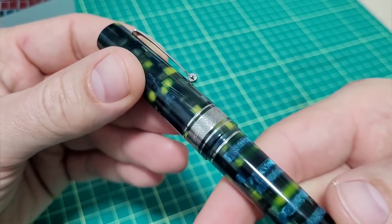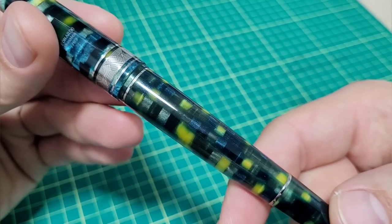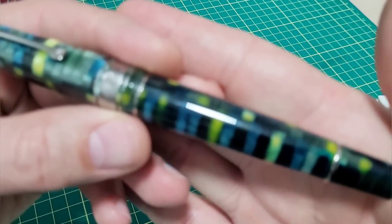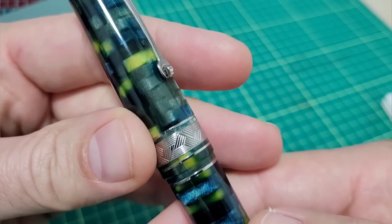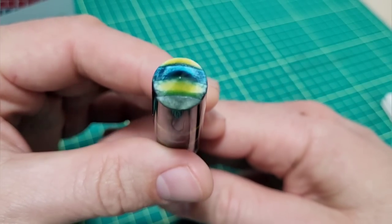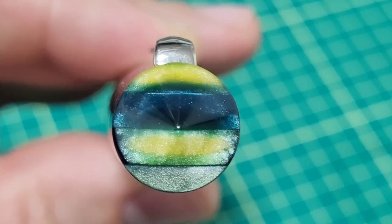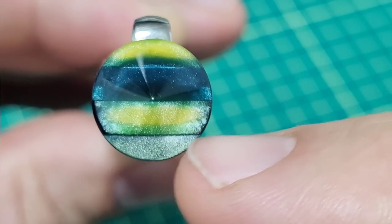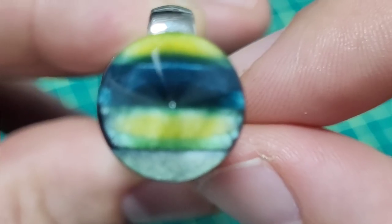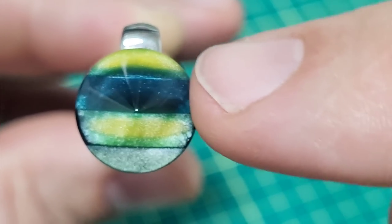I'm going to do some glam shots in a minute, but let me show you some details I noticed already. Obviously we've got all these beautiful colors — it's a mosaico, like a mosaic, where different pieces are put together to make these rods. You can appreciate all the time and effort that goes into that. Here's a fine little detail: all the different layers run horizontal, and they're also perfectly horizontal with the clip. The clip could be anywhere, but they made everything in alignment — a nice little detail.